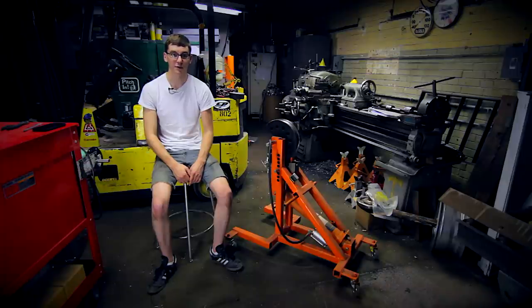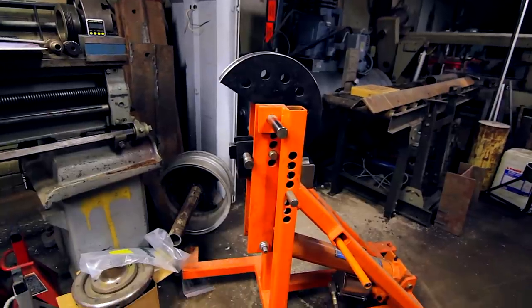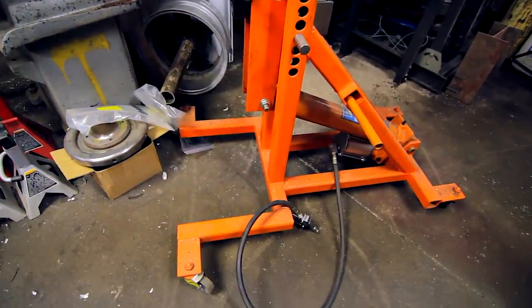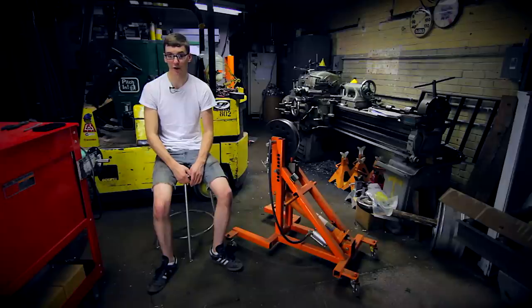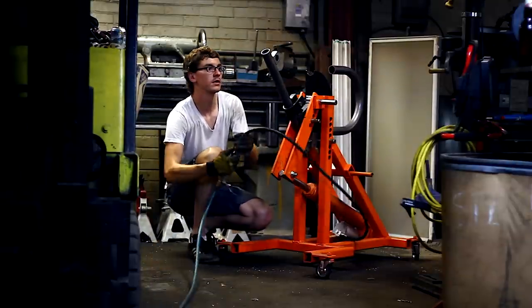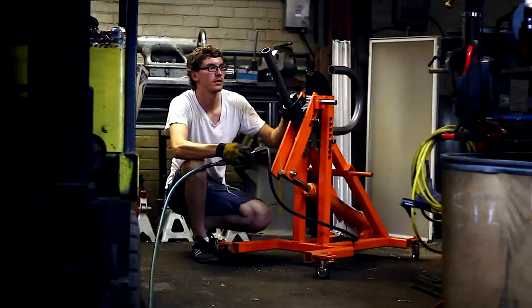Hey guys, by request we're going to take a look at my air over hydraulic tube bender. Kendall and I built this bender when I started on the rally car project. I decided that I wanted to build my own roll cage and needed to bend tube myself. Once I realized how expensive tube benders were, I started searching around online for other people who had built their own tube benders, what they had used to build them, if there were any plans out there, and happened upon GotTrikes.com.